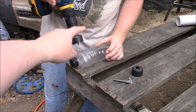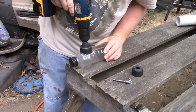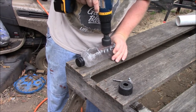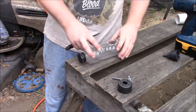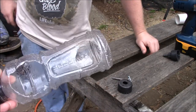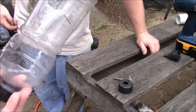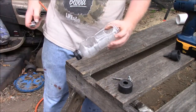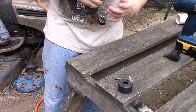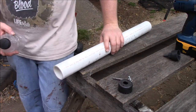Now he's going to make the holes in the bottle first. He's going to do the two-inch hole on this end and the one-and-three-quarter on that end. Whenever you've used the hole saw on this thin plastic, you're going to have all these little burrs and extra bits, so what he's going to do is take his pocket knife and clean that up.